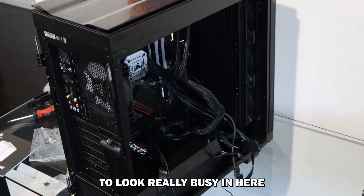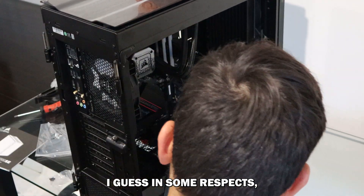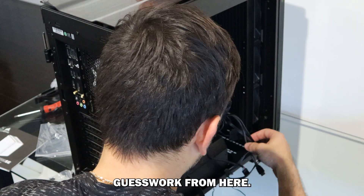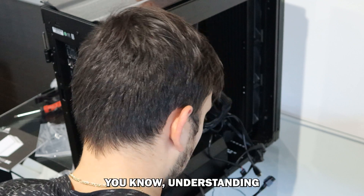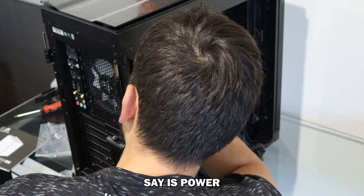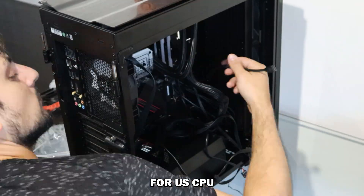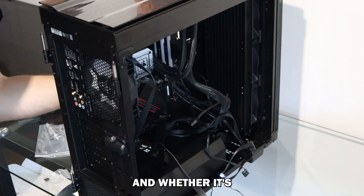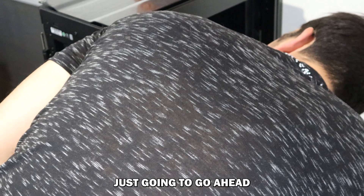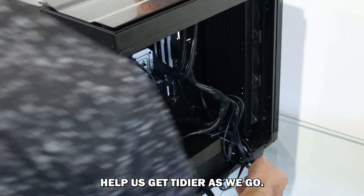It's just starting to look really busy in here now, and I can only assume that's a good thing — it means everything is coming together. It's not just guesswork from here, it's about understanding what you're doing with your system. Now I'm going to find where the Commander Pro cable is and start plugging things in where they need to go. It's going to help us get tidy here as we go.